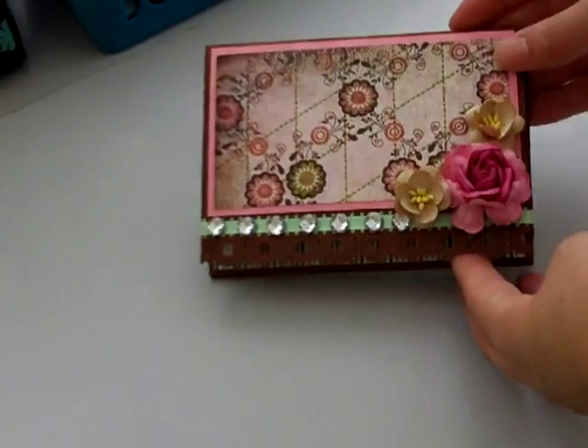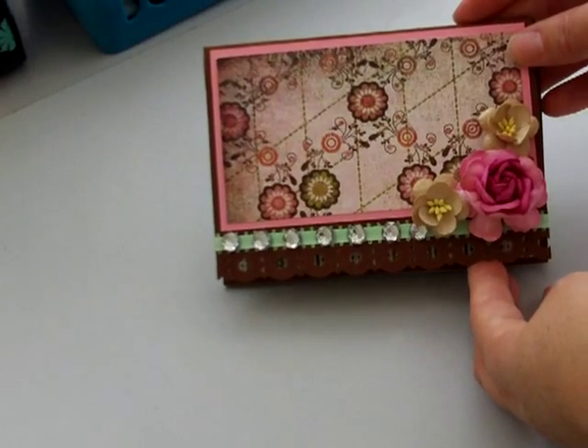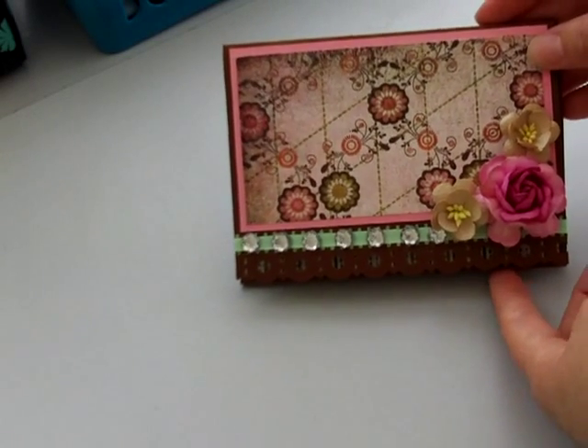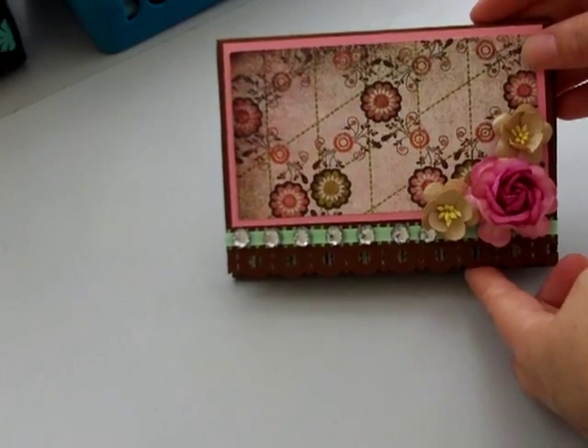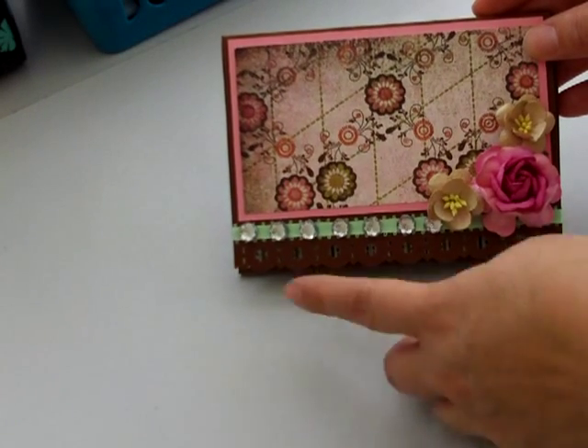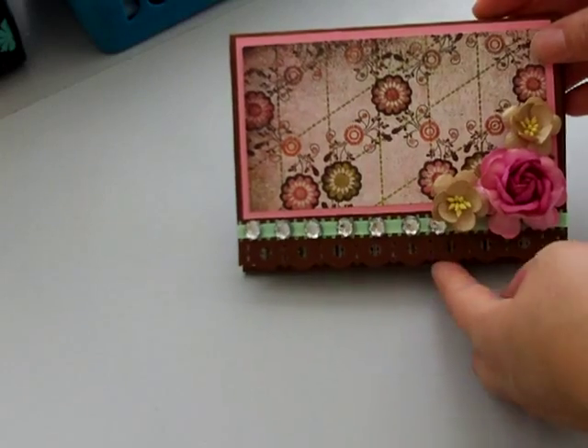The first one is a flip pocket insert. You can see it's all been made from one piece of 12x12 cardstock and then obviously matted with card and paper. There's some ribbon and some bling down here and some flowers.